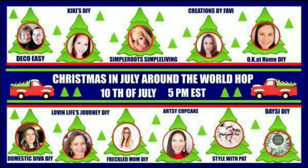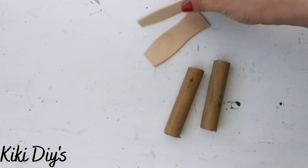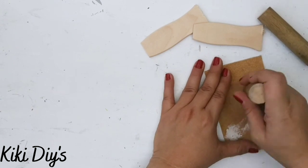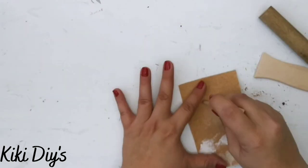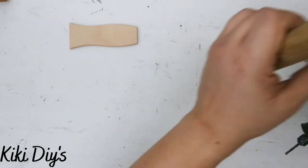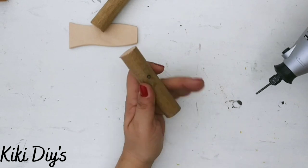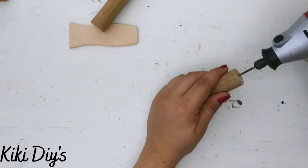Now for DIY number two: we're gonna make candles using two pieces of dowels and two handles from stir sticks. First I'm sanding both sides and the bottom part of the handle that I cut previously. Then I'm taking my Dremel tool and drilling a hole in the top of each dowel so I can insert a wick a little bit later.